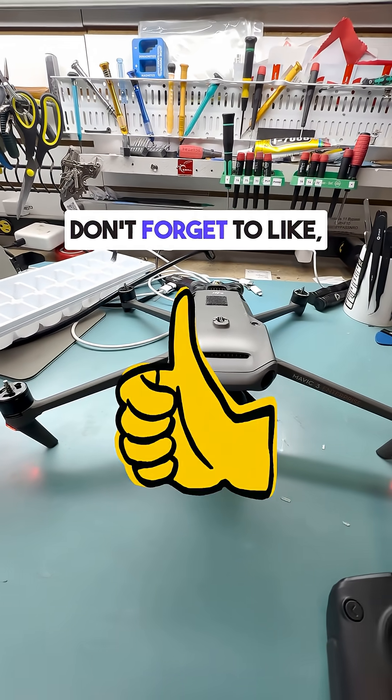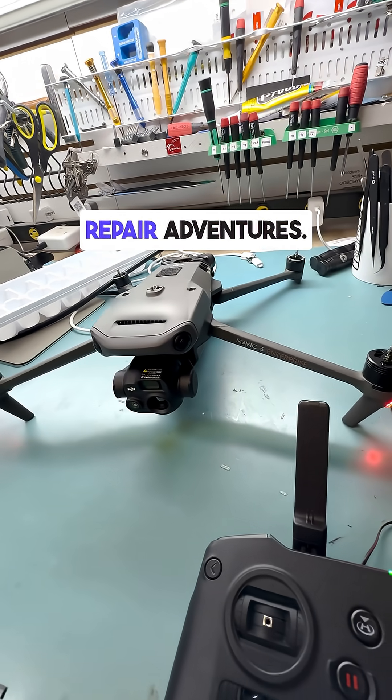Thanks for watching. Don't forget to like, comment, and subscribe for more drone repair adventures.